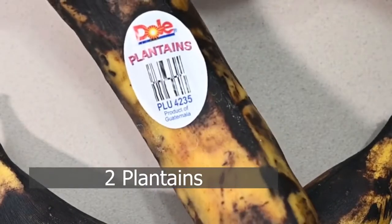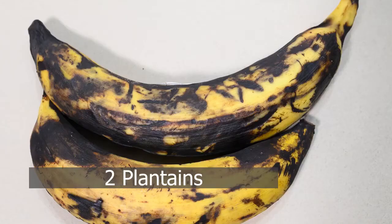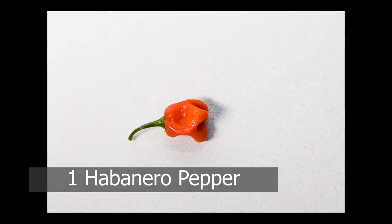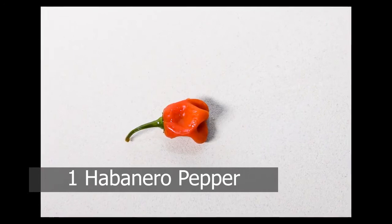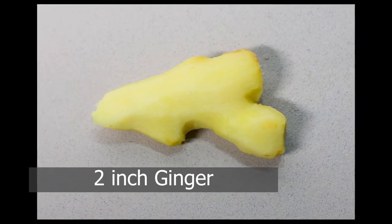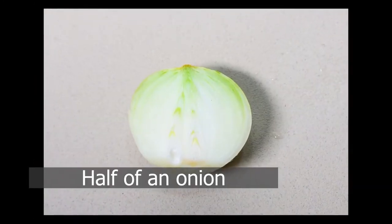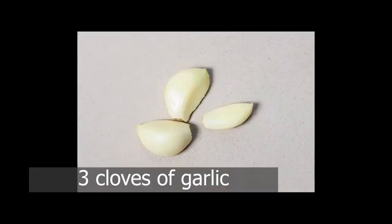We'll need plantains to make this dish. Plantains are yellow and black on the outside. We'll also need a habanero pepper, some ginger, about half an onion, some garlic cloves, and some salt and a stone mortar.